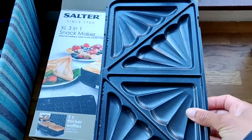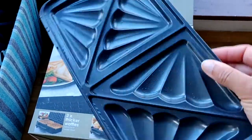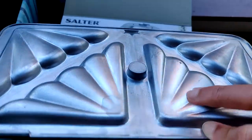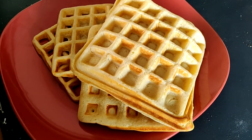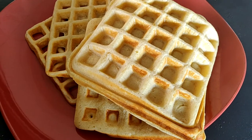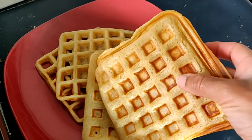The toaster comes with these adjustable plates that you can remove and change up, which is why there are three of them. I'm showing you the one for the toasty there, which currently isn't the one that I was using. These are the waffles that we actually made with the waffle maker.